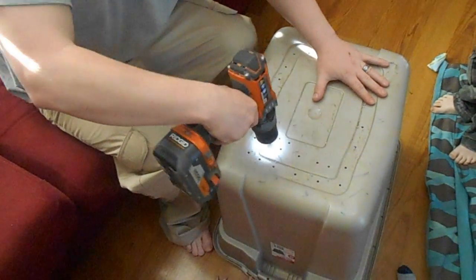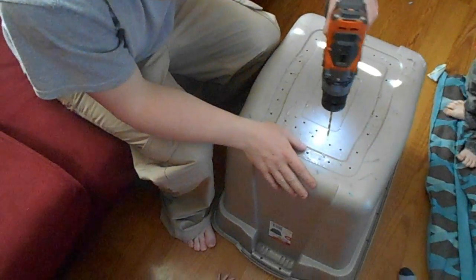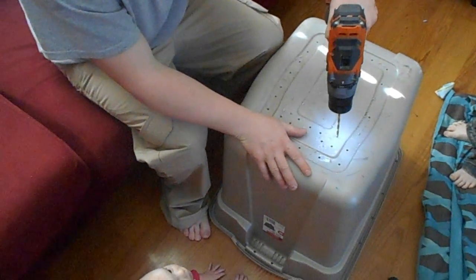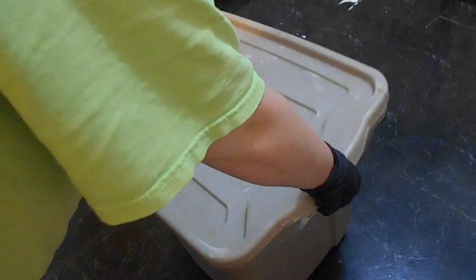The person that blogged about it said that they had good success, so I am optimistic and hoping for the best. Here you can see all the holes — my husband did them all the way around, and then he did a bunch on the bottom.